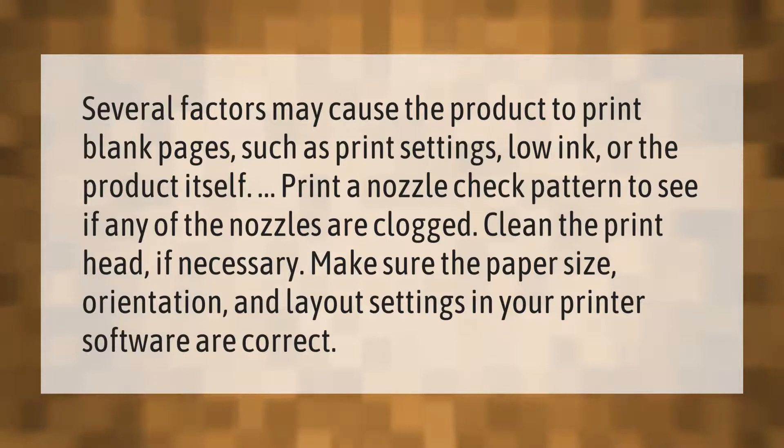Clean the print head if necessary. Make sure the paper size, orientation, and layout settings in your printer software are correct.